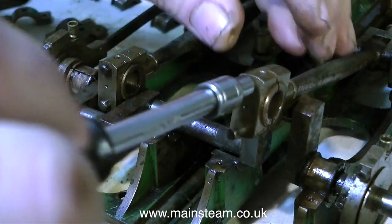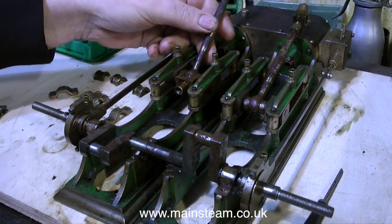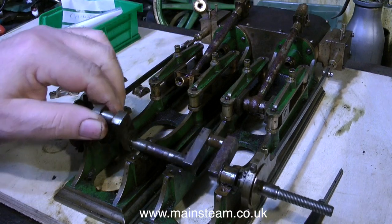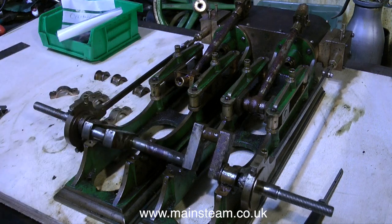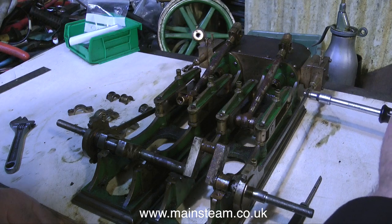Once the bolts that hold the big end brasses are back in place, I can swing up the connecting rods out of the way, and what a state they are in. The steel work on this engine is very rusty indeed. This is really going to take some cleaning up, but never mind, I always did like a challenge.